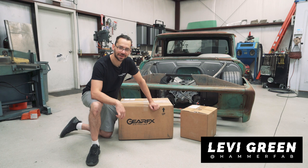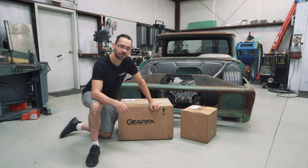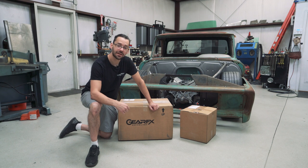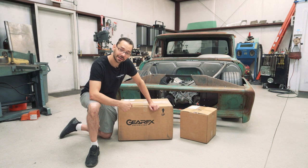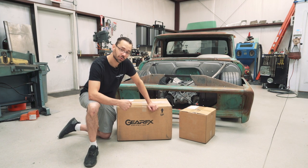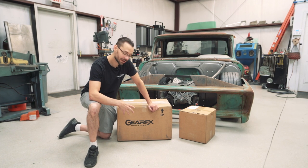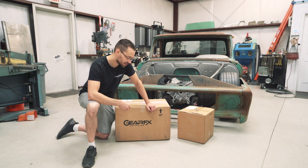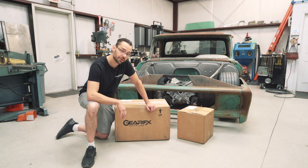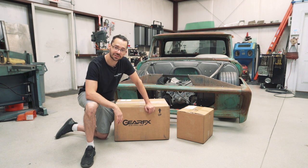Hey guys, Levi here from Hammer Fab. Today we're going to do an unboxing, assembly, and install on our rear-end housing for our '66 GMC truck. We got some goodies here from Gear FX Driveline. These guys are supposed to be making some really cool stuff - I've never used it before, but we're gonna check it out. This is a nine-inch Ford third member and they sent us all the goodies with it - the lube, the kit, everything.